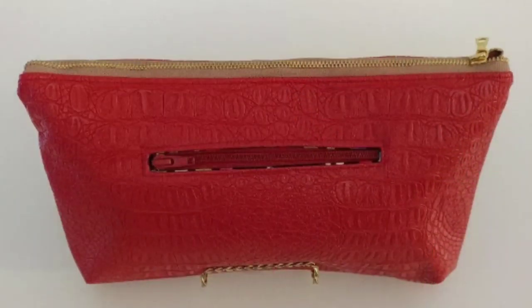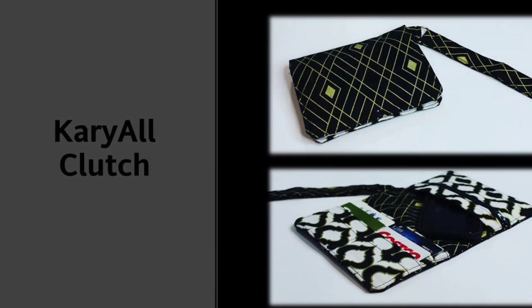Le Jennaro has three free patterns and all three have sew-alongs on her channel. The first is the Aaron Pouch — very simple, I have made it. She has the Angie Clutch, which I have also made. And she just released about a week ago — as of today, January 25th, 2020 — the Carry All Clutch. From the picture it's a fold wallet with card slots, and she has a sew-along on her channel.